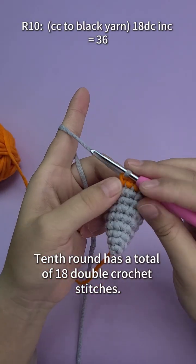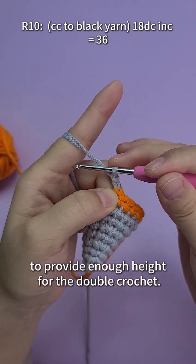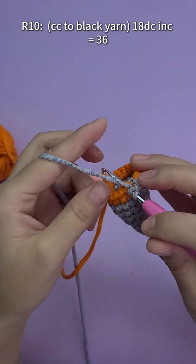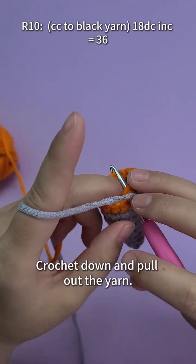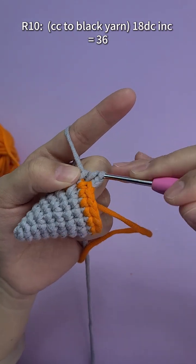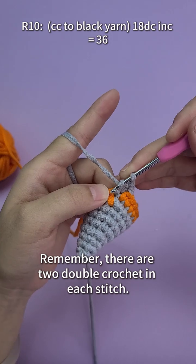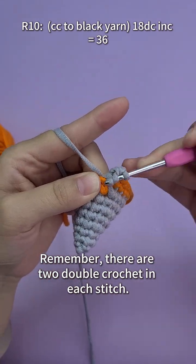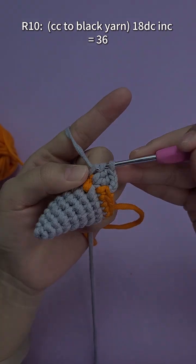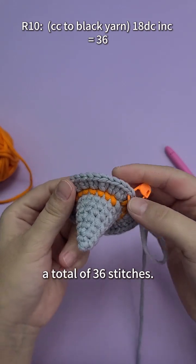The tenth round has a total of 18 double crochet stitches. First crochet three chain stitches to provide enough height for the double crochet. Wrap the yarn around the hook, then go into the hole, crochet down and pull out the yarn. Wrap the yarn and pass through the first two loops, then wrap and pass through all loops. Remember, there are two double crochets in each stitch. The tenth round is completed — a total of 36 stitches.